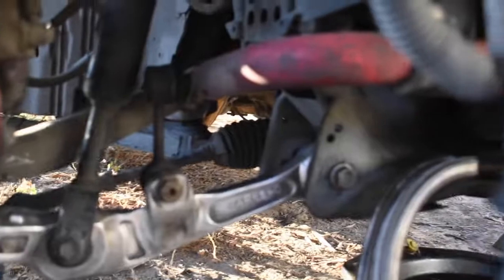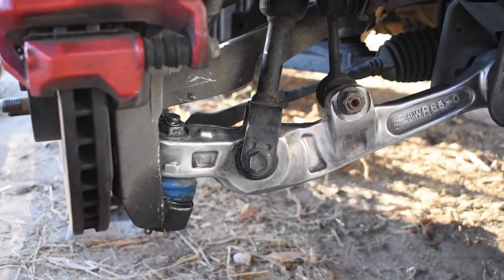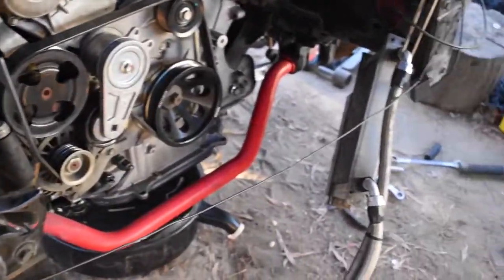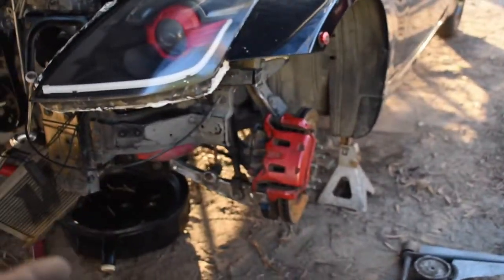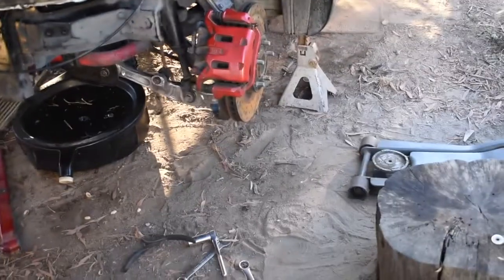This car will now properly hold an alignment — I'm really excited about that. This car is coming together even though it's still in like a thousand pieces. Another thing crossed off the list, another thing we don't have to worry about. Waiting on a few more parts. My birthday is January 11th, so that's kind of my deadline — I would like to drive this on my birthday.